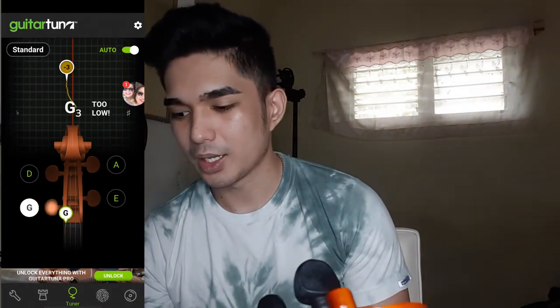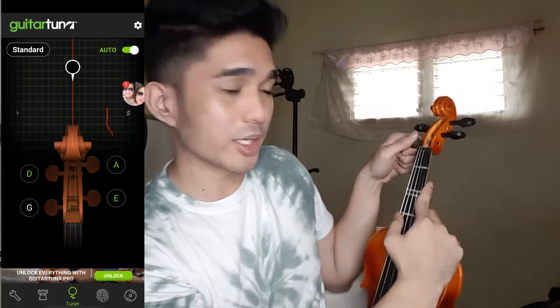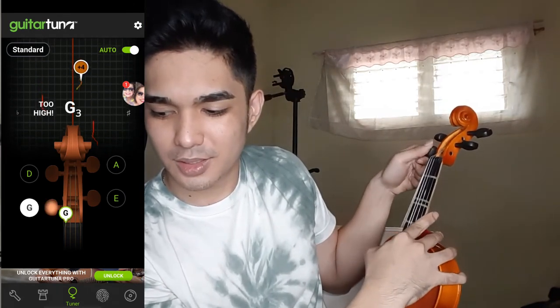My last string, or fourth string, G string, is not showing. Make sure that the violin is near your device so it will connect easier. It says minus three, so you can turn the peg clockwise or you can just do fine tuning clockwise. But my fine tuning is already at its end, so let's turn the peg very, very slightly. It's too high — you should turn the peg very, very slightly. Be careful. Now it's too low. Minus two — nearly there.